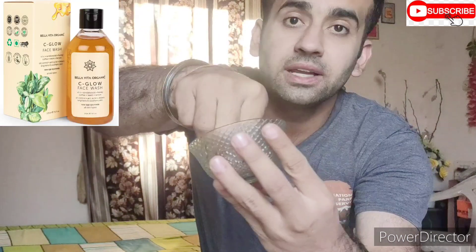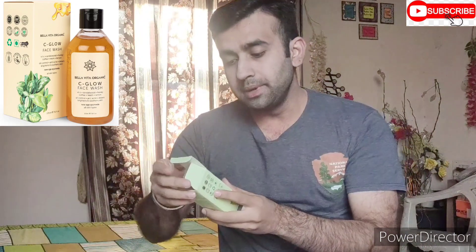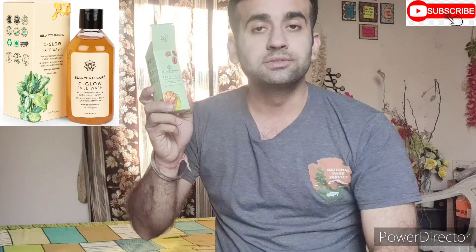It is very much powder. If you can see it, this is a little bit more. When we open it with hands, it is in the same condition. This is a Bella Vita Organic product. This is a face body scrub.